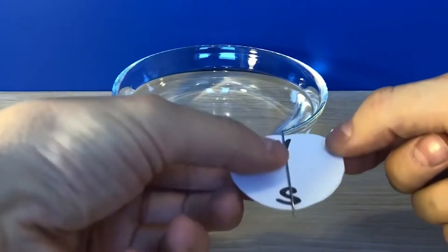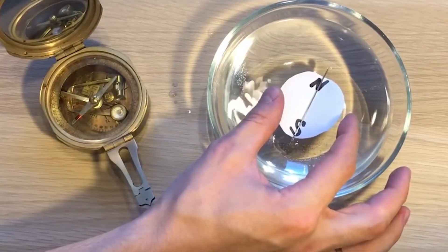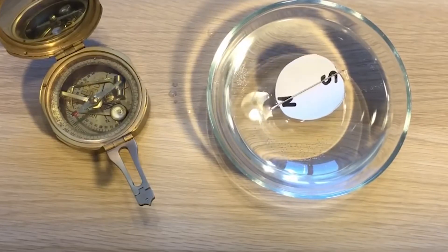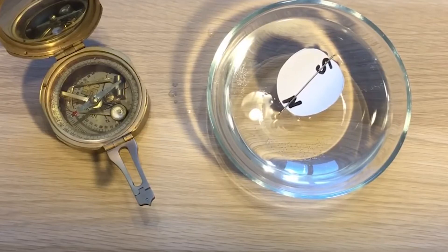Lay the needle on a leaf that can float in water. And if no wind is allowed to hit the leaf, the needle should pull the floating leaf to orient itself on a north-south alignment. Watch out for gun barrels and other nearby metal items, which can pull the compass needle off course and distort your bearing.